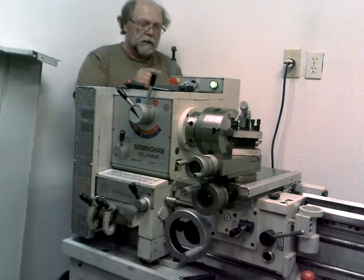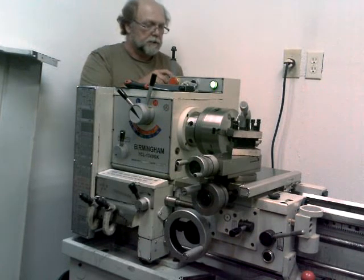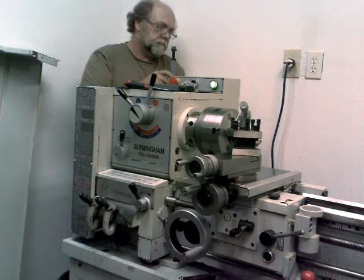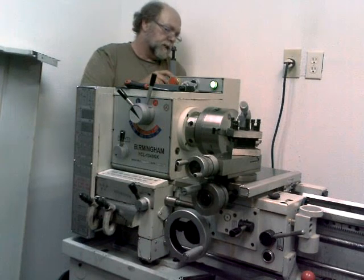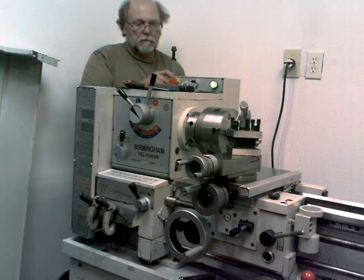I want to make sure I don't get any shavings inside that box, so I'm going to unplug the power to this lathe and take the cover off this box and inspect everything, and then I'll come back here.